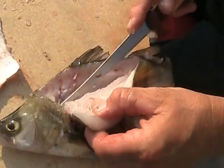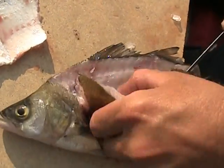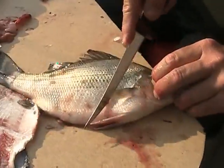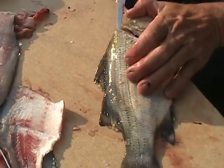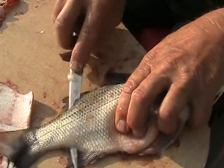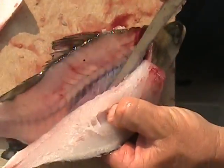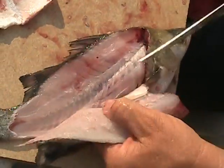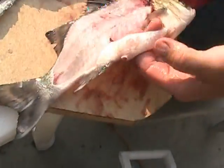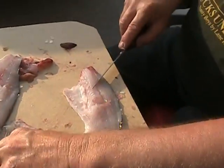Using more of the rounder part of the knife — this one isn't too round, not necessarily the point like this, but the rounder part. Follow the ribs down, just like that. The other side. I don't mind if I waste a little belly meat. I'll take these and skin these critters.